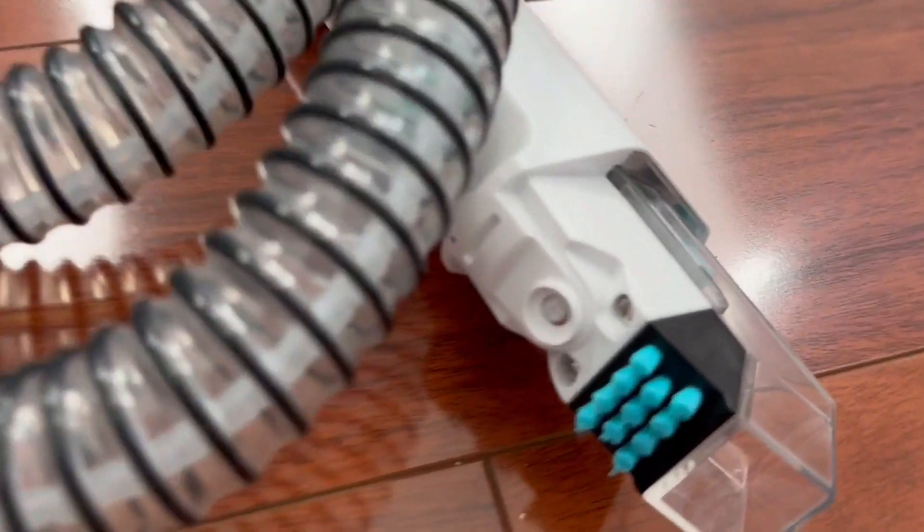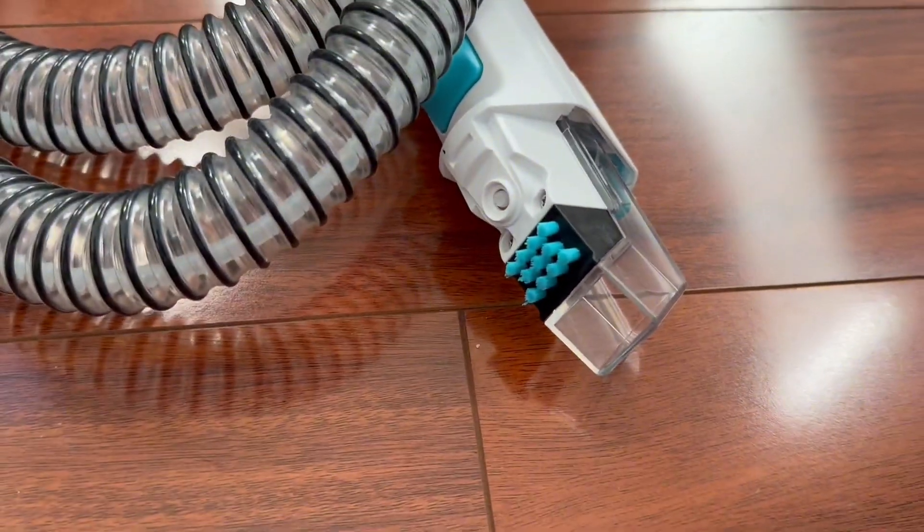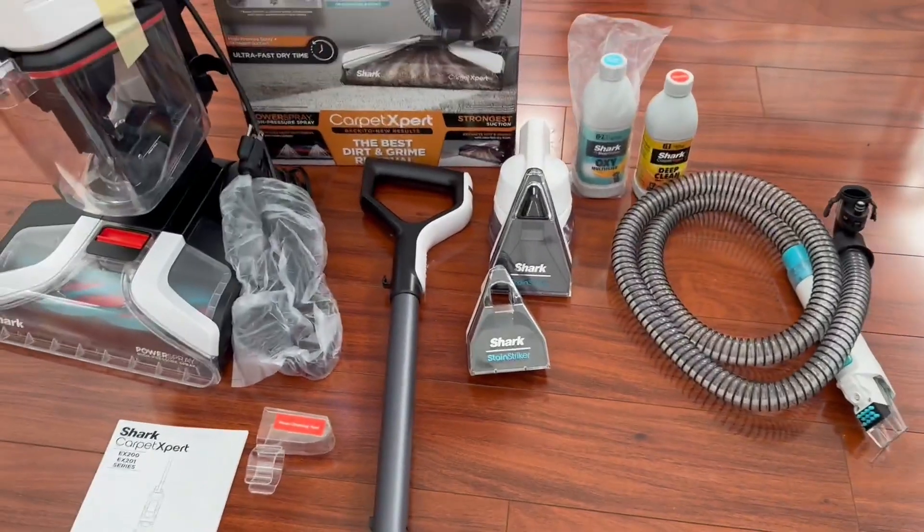And here's the hose, and this small one is the crevice tool so you can really get into those tiny nooks and crannies. It really feels like they thought of everything and I'm excited to get started.